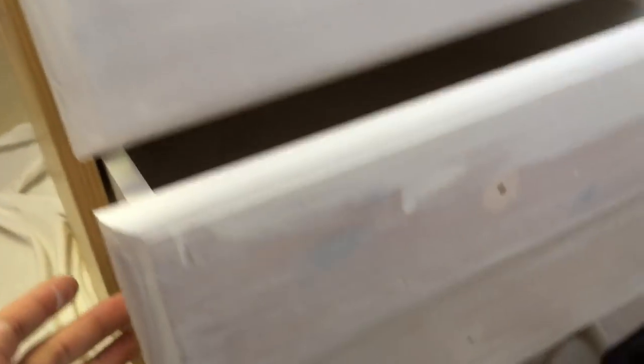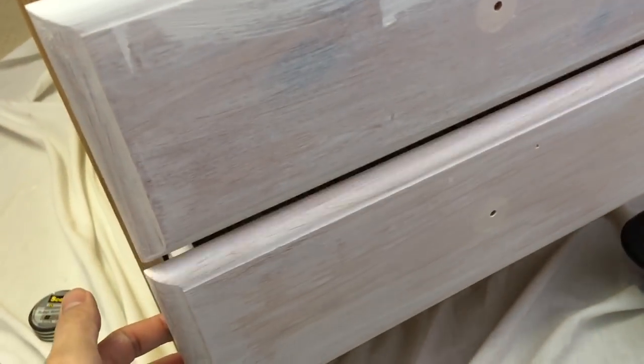After adding a second coat, the paint is quite a bit more opaque, which is a step in the right direction. Now we're adding the second coat on the top of the desk. I did not realize that you're supposed to paint one coat, let it dry, and then lightly sand it. Currently there are two coats on there — I'm going to let it dry overnight and then sand it and do another coat tomorrow.